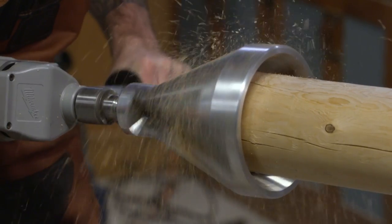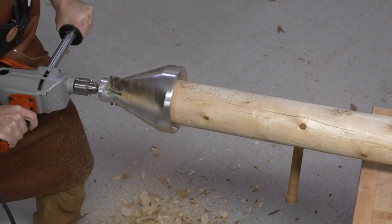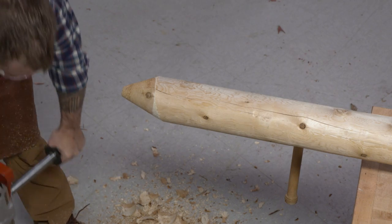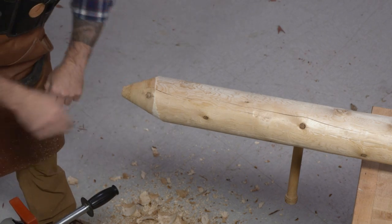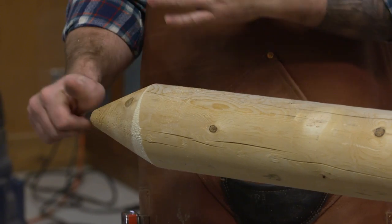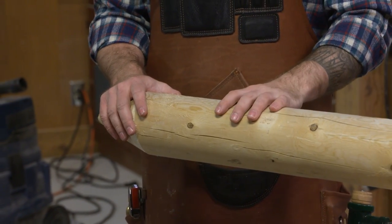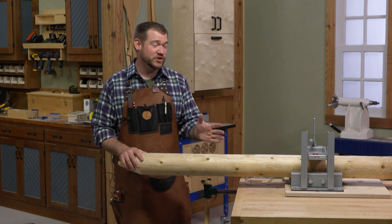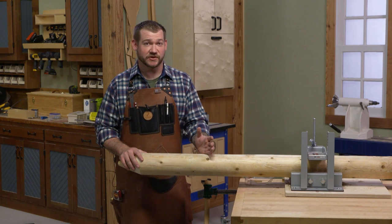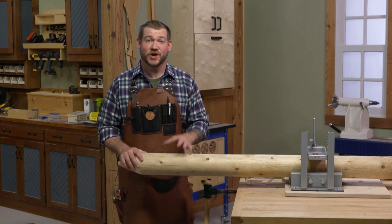There we go — a nice taper on the end. This is going to work extremely well, especially if you're using something like a hydraulic post driver. We're going to go ahead and drill the mortises after we install these into the ground. Let me move another tool in here so we can create the tenons on the rails.